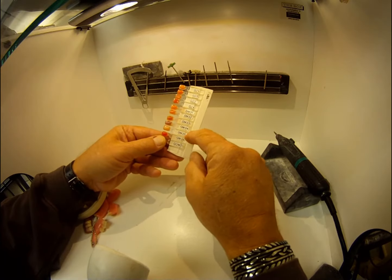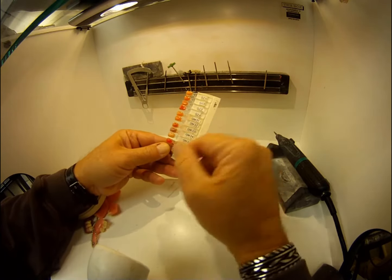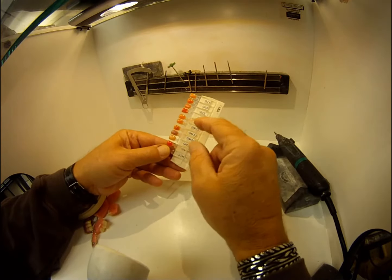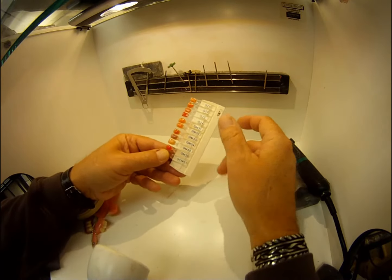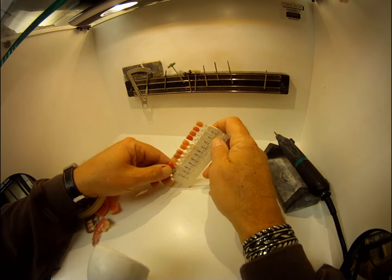That covers the gum modifier shades GM 31, 32, 33, 34, 35, and 36. You can do the same thing with any other shade that you like to use.